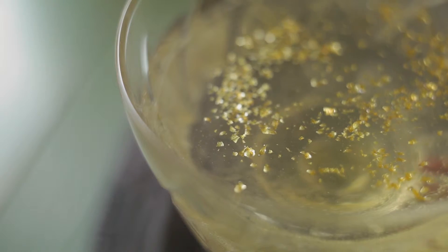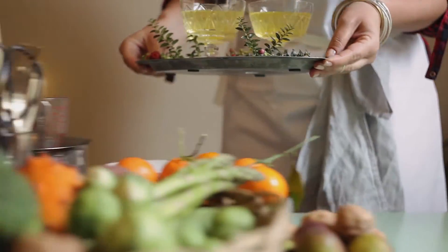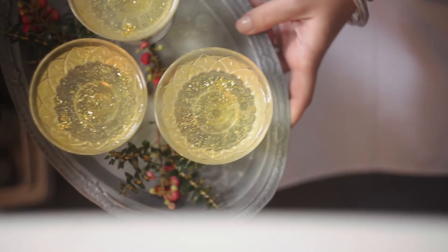The jellies will take about three to four hours in the fridge, so just go ahead, have a glass of wine, eat a mince pie, enjoy, and come back to these later.